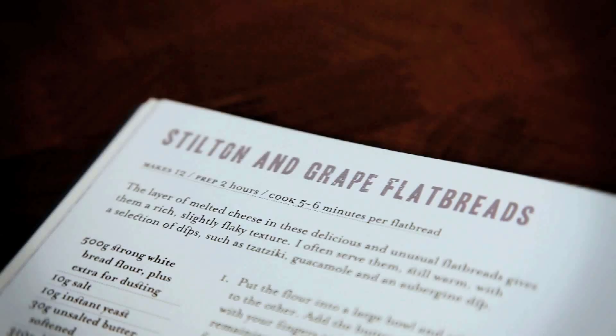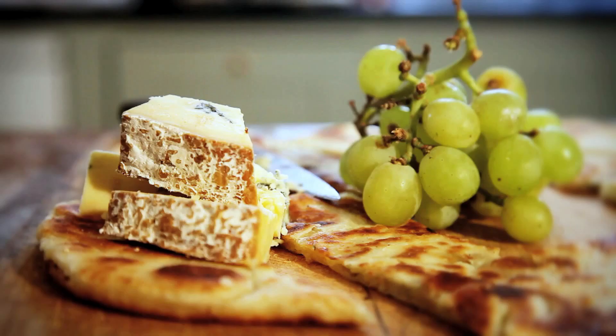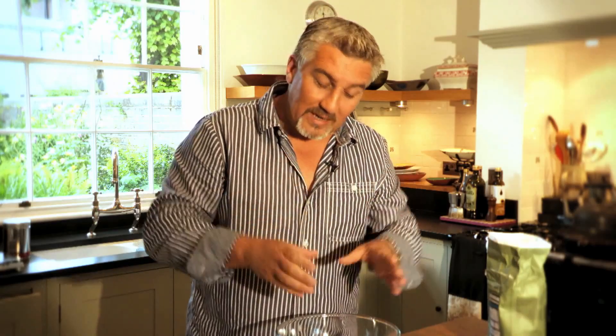I'm going to show you how to make a Stilton and grape flatbread — that's page 88 in the How to Bake book. Now to start with, you need strong white flour. In here I've got 500 grams of strong white flour. Don't use the plain one — the plain one's got slightly less gluten, therefore slightly less protein, and you don't get that slight jump you're looking for when you're making it at home. You need a bread flour or strong flour.